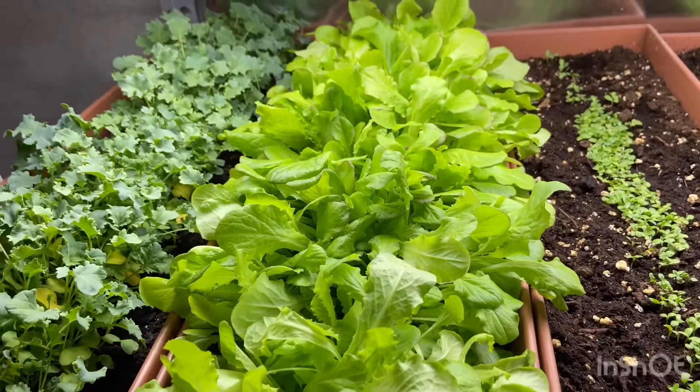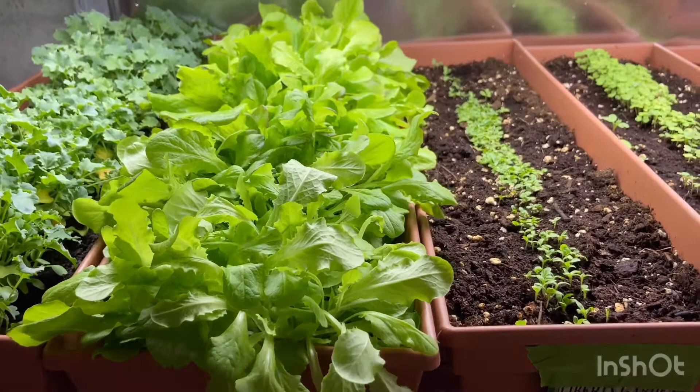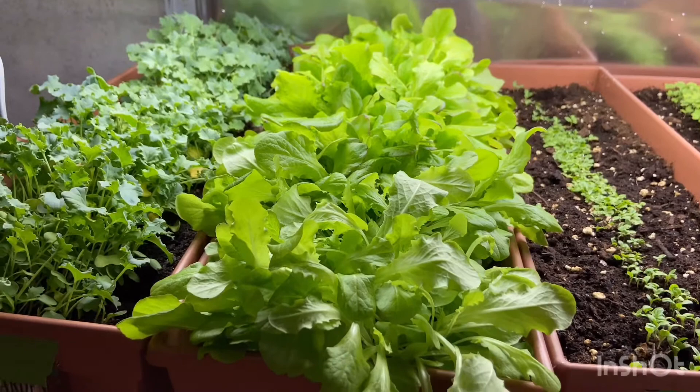I definitely love the taste of this buttercrunch. It is extremely tender right now. In about four days I'm going to harvest it — it's a cut-and-come-again, so I'll harvest it down to about one inch above the soil, and then in a few weeks it'll come back and I can just keep harvesting off of it.